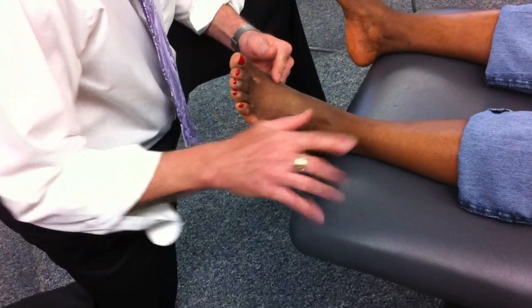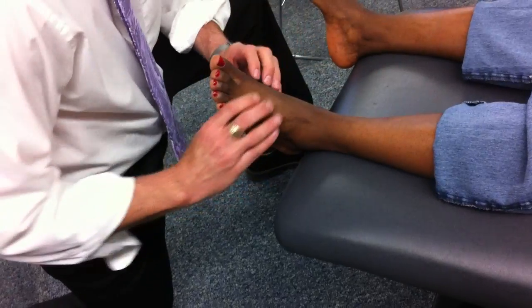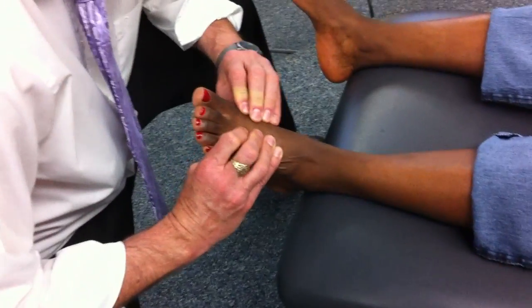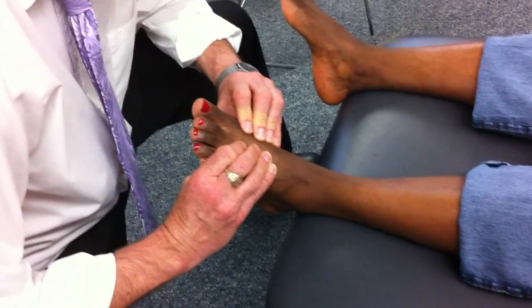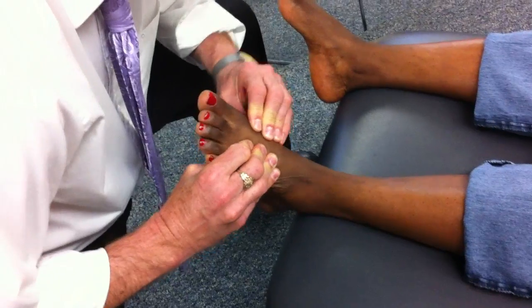We work distally and we have the intermetatarsals, which is like the intermetacarpals in the hand. So if you remember, these are broad full finger contacts right along the entire length of the metatarsal. In this case, I'm going to hold the second, move the first, spring.